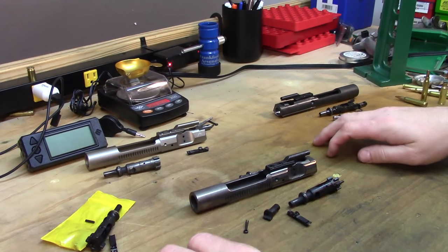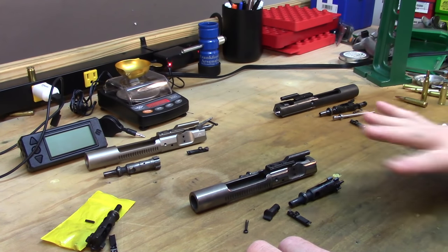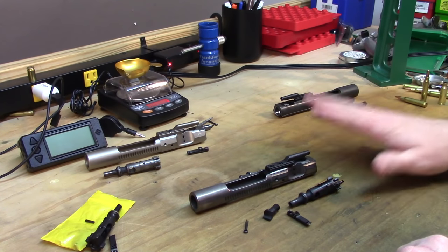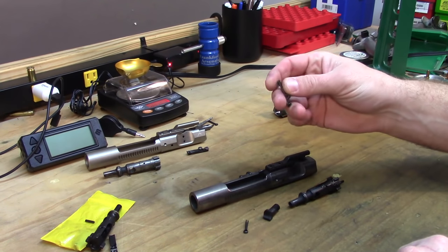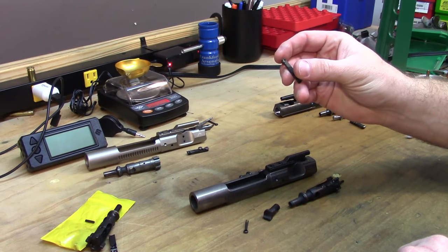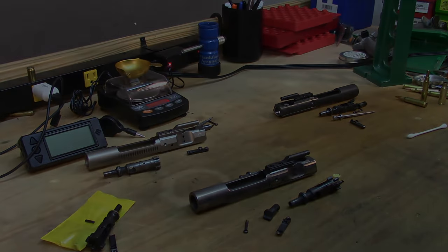Okay guys, I have torn apart every bolt that I have. I have four bolts on hand and I wanted to have a look at the extractors, play around with them a little bit and see if I can figure out what the heck's going on with my 6.5 Grendel. I think I'm on to something - let's go up close here and I'll show you what I'm looking at.